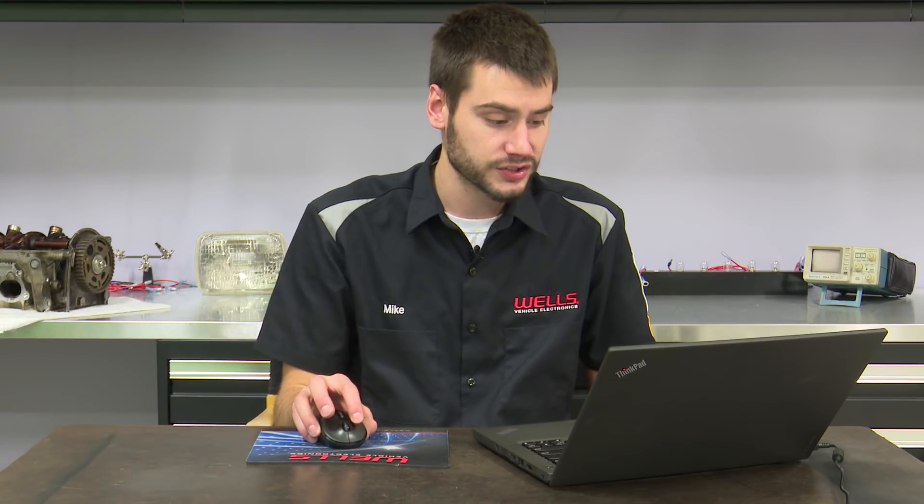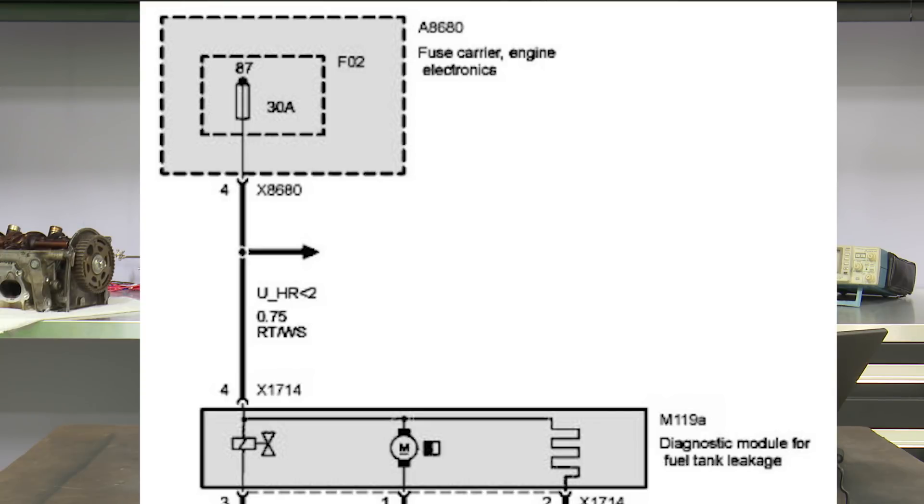Mike asked: what protects the system if the DMTL pump shorts out — what protects the computer, the wiring? Like most things, it's going to be a fuse. As you can see in this diagram, in the center is our Diagnostic Module for Tank Leakage — the DMTL pump. If we follow pin four up into the fuse box, you'll see a 30-amp fuse protecting this circuit. Thirty amps seems excessive, but we're running a pump as well as a heater circuit inside this thing, and there's a splice feeding something else off that fuse. That 30-amp fuse protects the system and wiring if the pump fully shorts to ground.